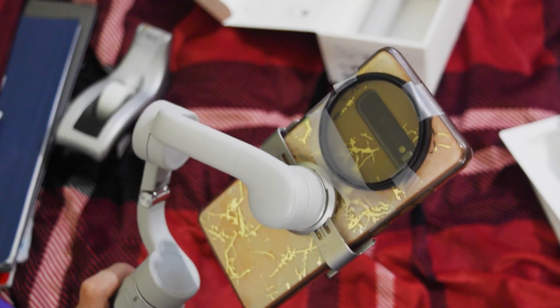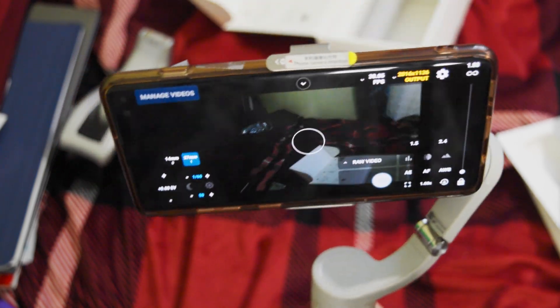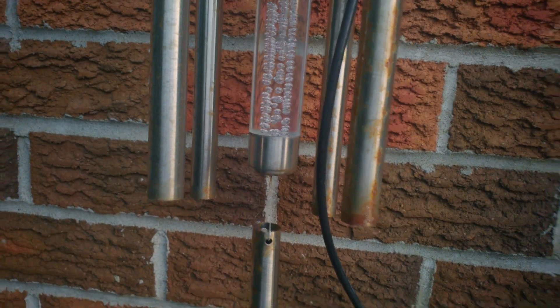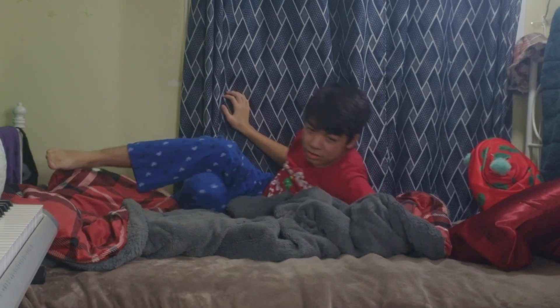I now have the ND filter on the back — this is the least light sensitive setup I can make, so it will actually work well outside. The new footage looks really good, but most of the time you won't have a gimbal or an ND filter. Even so, the phone by itself can give some super cinematic-looking video clips, which look much better than video from the built-in camera app.